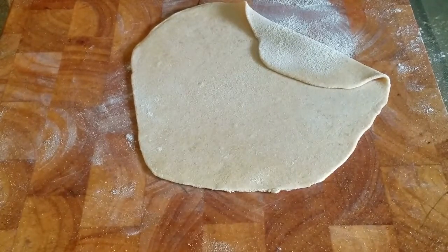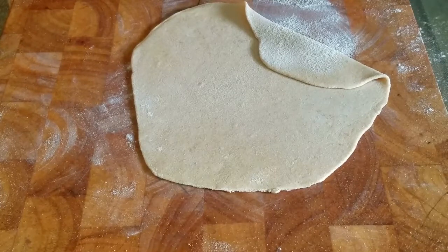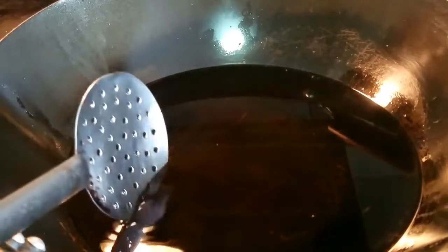And as you can see mine is not perfectly round, but who cares? Once you fry it, it's gonna be perfect, it's gonna be delicious. So now it's gonna be going in hot oil — preferably use a wok. We have to deep fry it. My wok's ready and it has about two inches of oil.